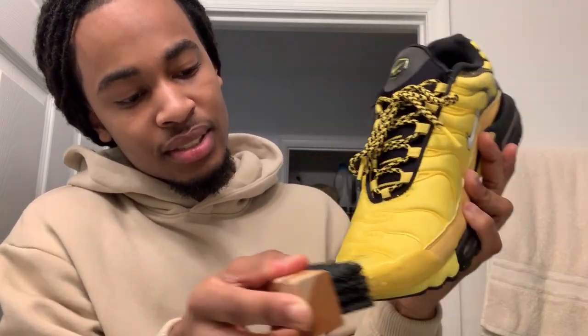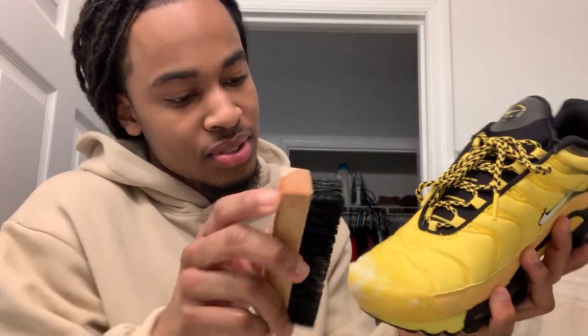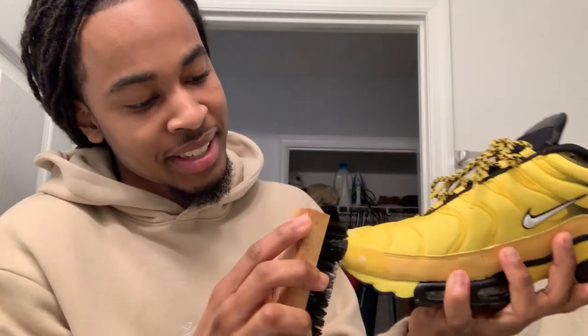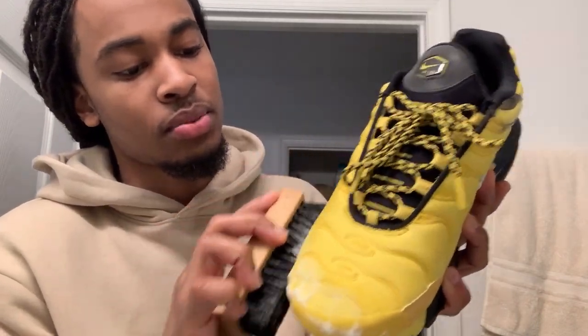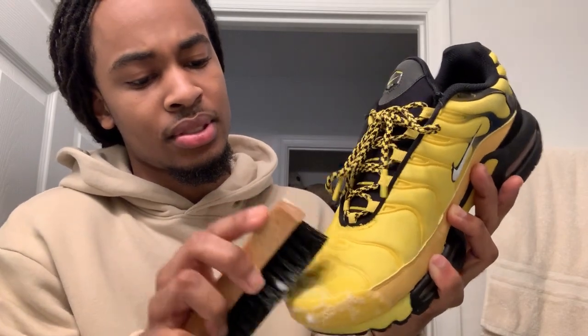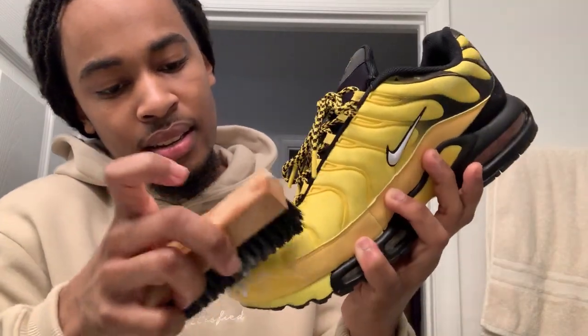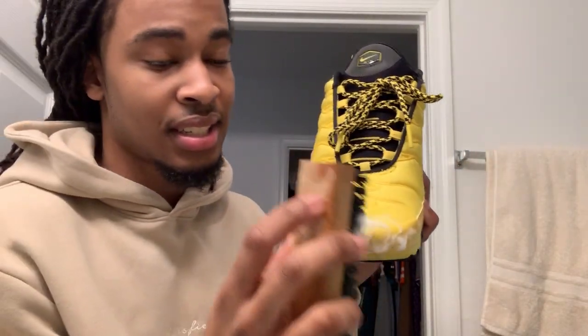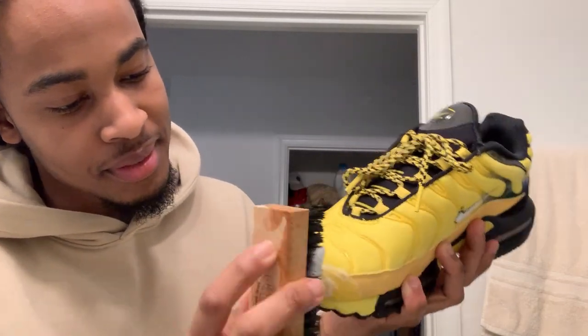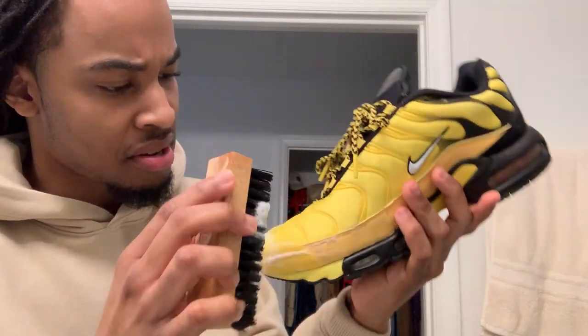Wet the brush one more time, shake it off a little bit, and now we get to the cleaning. You just scrub — basically like how you wash your body, wash your shoes. This is the area with all the dirt. With this type of material you don't want to scrub too hard; certain materials you have to scrub harder than others. It's like shampoo, you feel me.